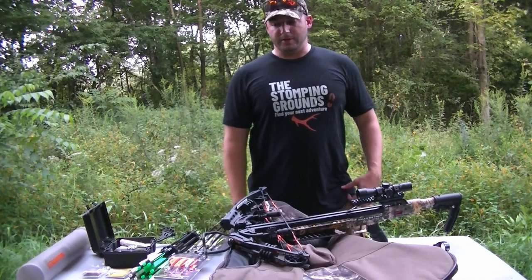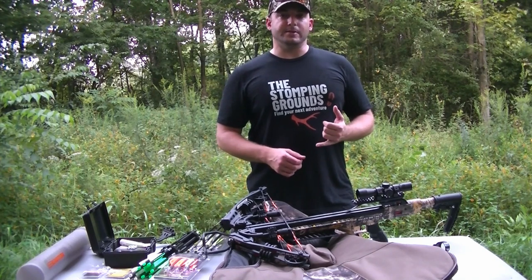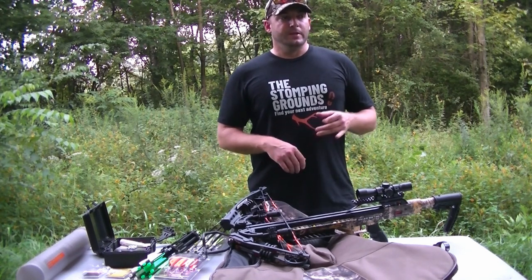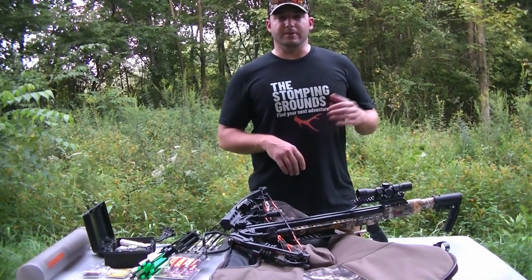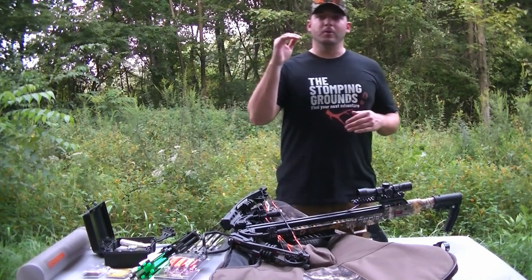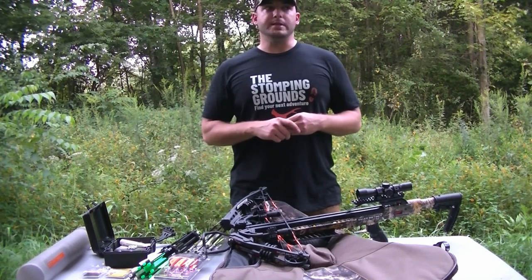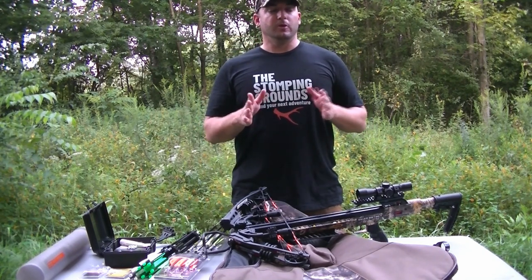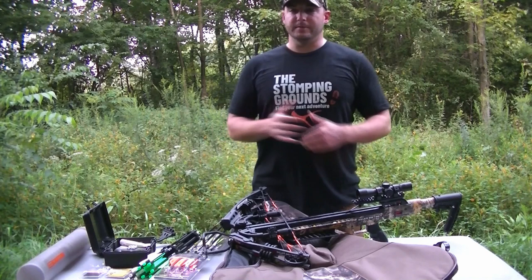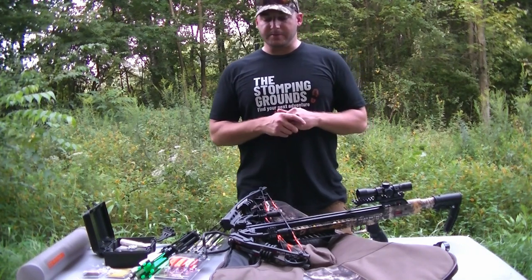It's the first crossbow I've ever owned — I always shoot compounds. I wanted to get one not only for a youth hunter I'm taking out this year, but we also have a big box blind that's pretty concealed out at the farm. When you're in there mid to late season it's cold, and the compound-style windows don't always allow for the best shot trajectory. So I picked up a crossbow for hunting out of it in December.